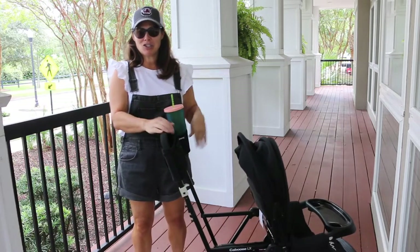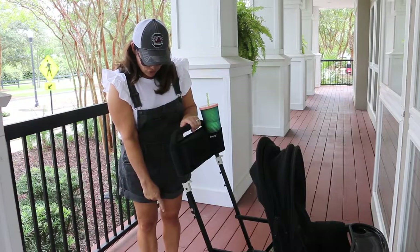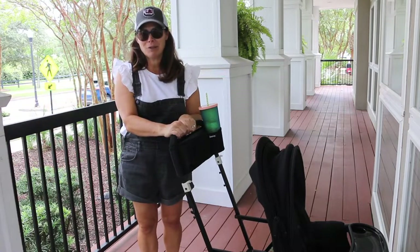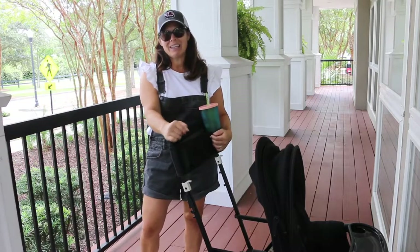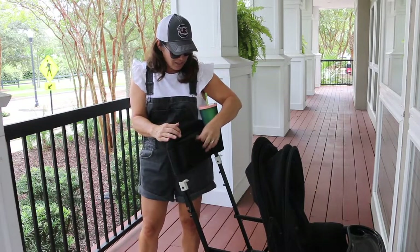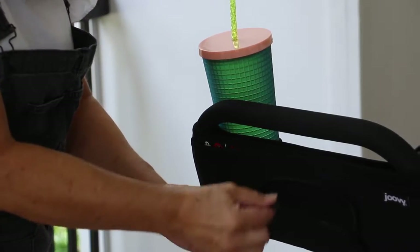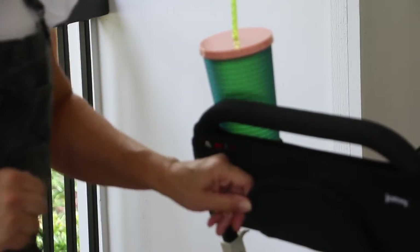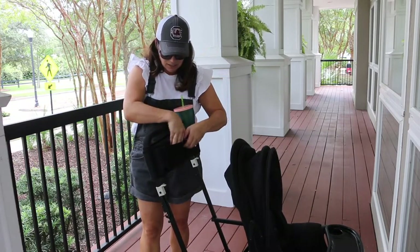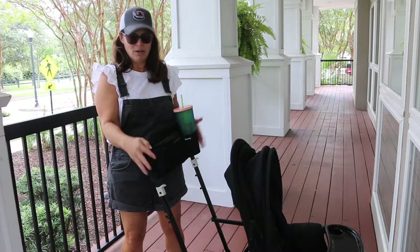Let's talk about the handle. The handle is tall. Now it's not adjustable, but it is tall for taller parents. I'm only 5'4", but this handle goes from ground to where I place my hands at 42 inches. So if you're tall, it's going to be great for you and it's still great for shorter parents too. It comes with a parent organizer, which is great because I hate not having a cup holder or somewhere to put my keys and wallet. There are two bottle holders on either side and a zipper pocket in back for keys and other items. It slides right over your handlebar so you don't have to worry about a lot of Velcro.